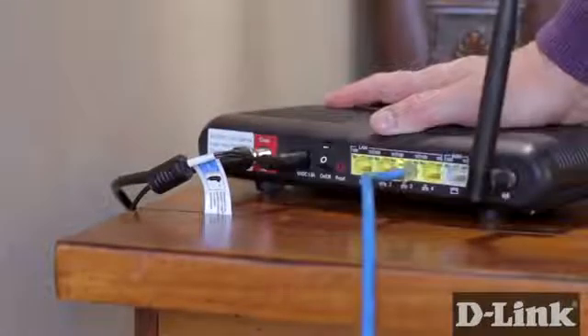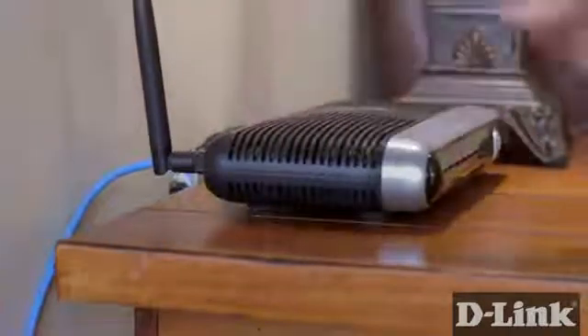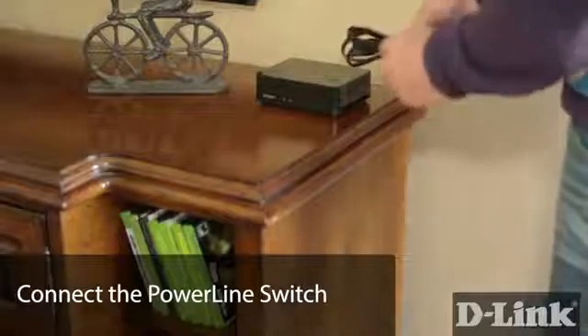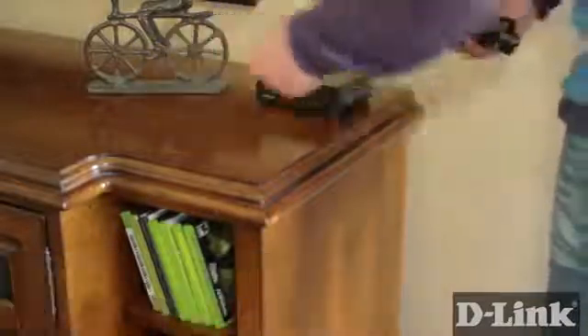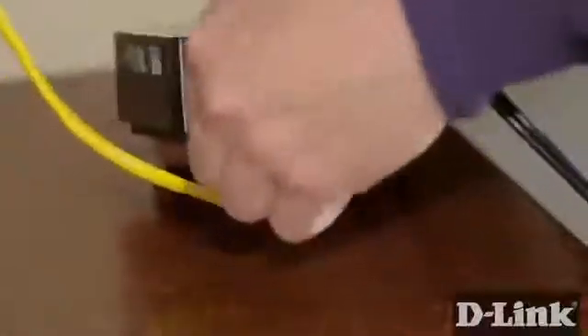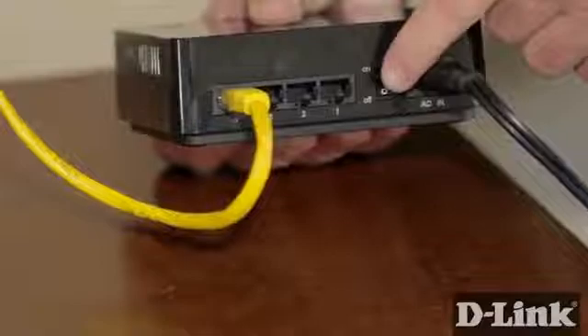Now head back over to your entertainment center, or anywhere else you're looking to get a handful of wired connections, and bring along the Powerline AV500 switch and the power cable. Connect the power cable to a wall outlet — but once again, not to a power strip or a surge protector — and then plug it into the back of the Powerline switch. Connect the Ethernet cable from your device, like a smart TV or game console, to any of the LAN ports on the back.